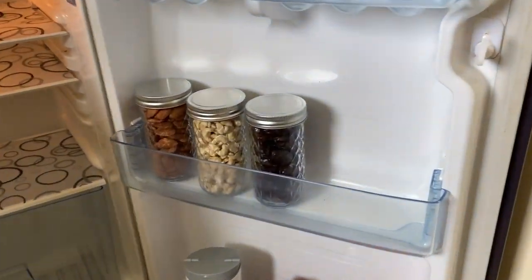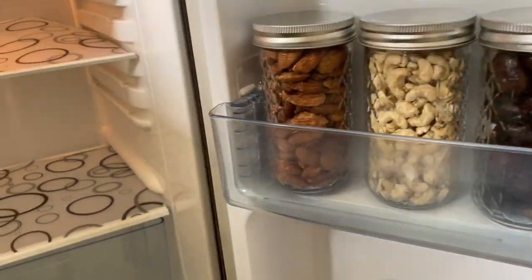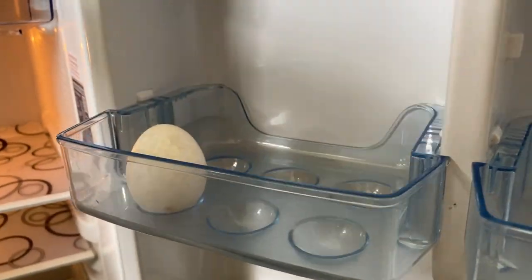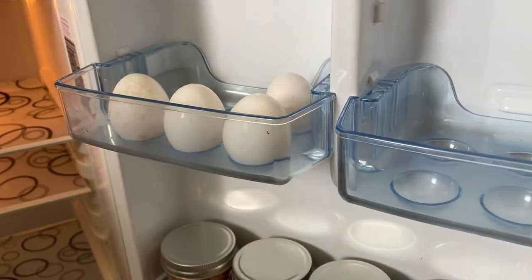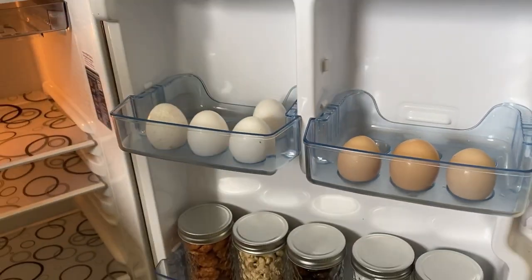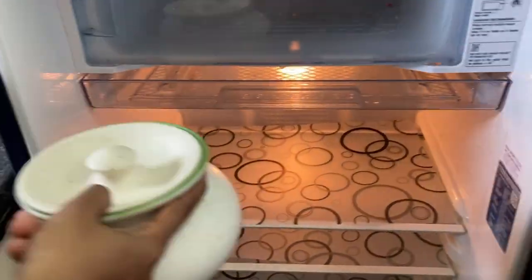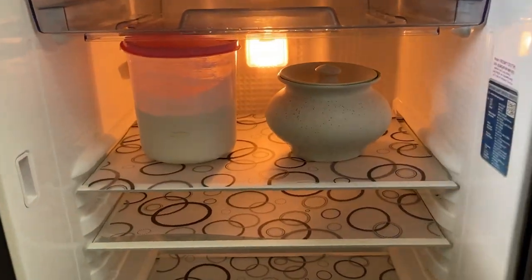If you look at the glass, there are nuts. We put these nuts back again. We put it on the shelf. Then we have stocks once again. The neck area is also covered. It's almost completed to the back.